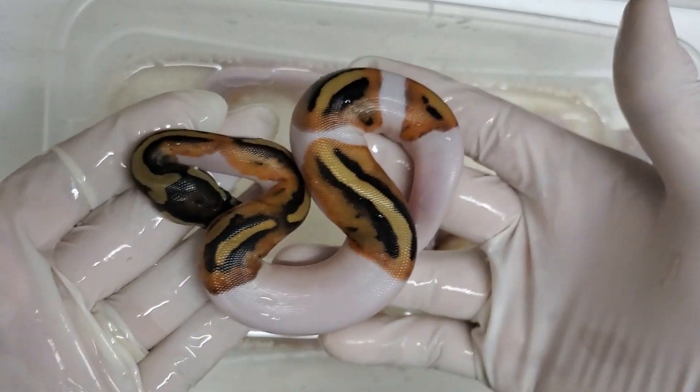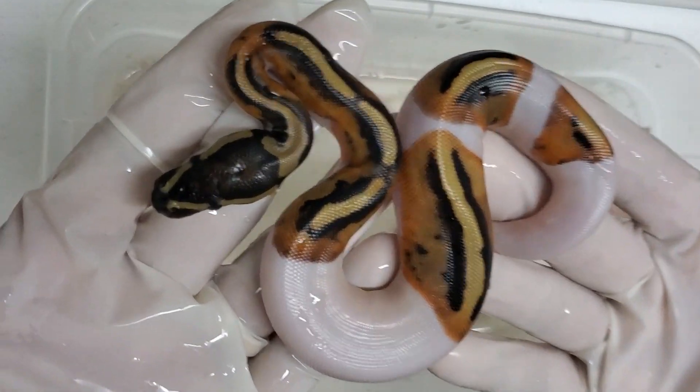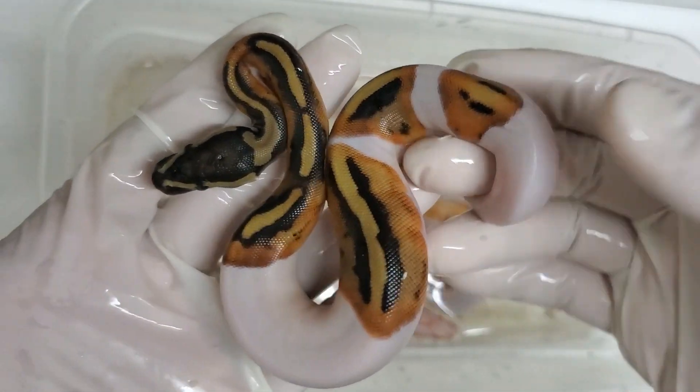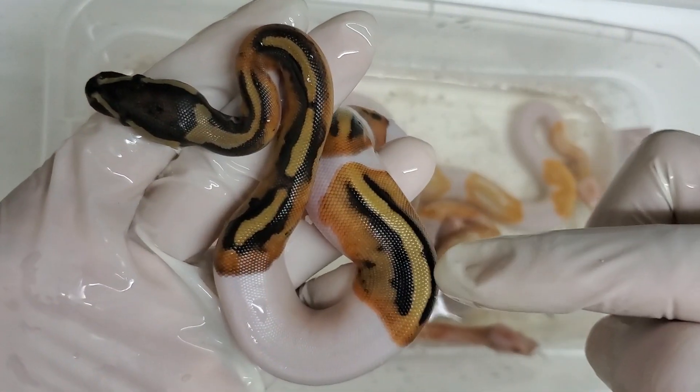This one has more pattern — probably the most pattern we've seen out of all of these. Very pretty, very nice. I like the uniform striping, nice saddles here and then a nice stripe down here.